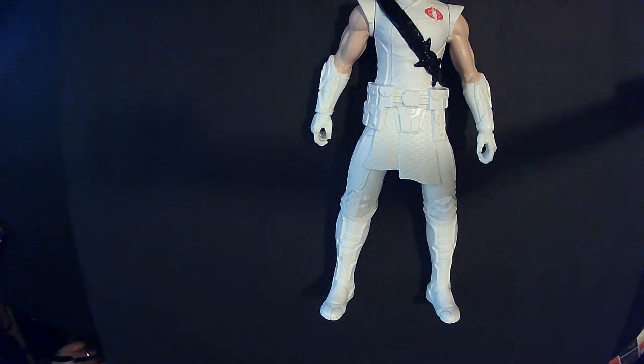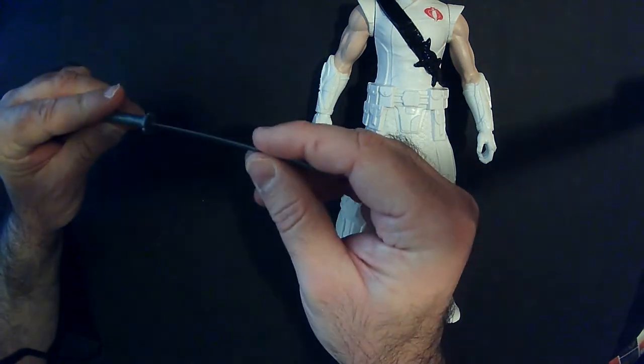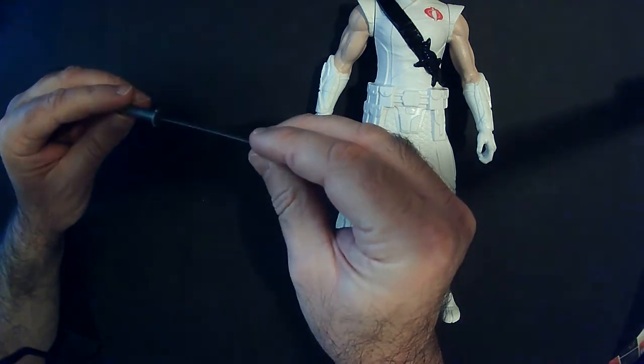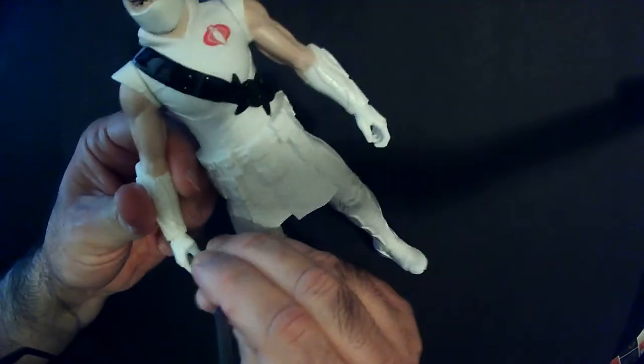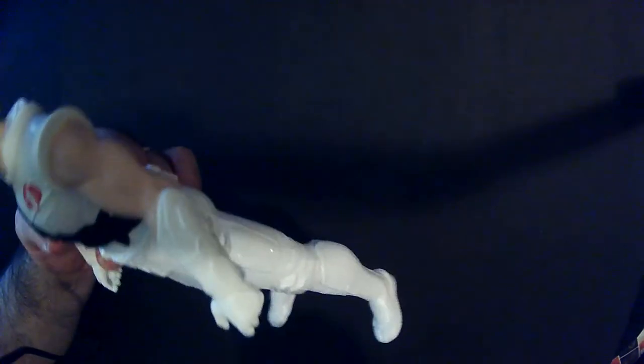He comes with a ninja sword — well, actually it's a katana, because it has a curved blade with a round guard. A ninja sword has a square guard and a straight blade, if I remember correctly. Let's see if we can get it in his hands — they look about the same size.